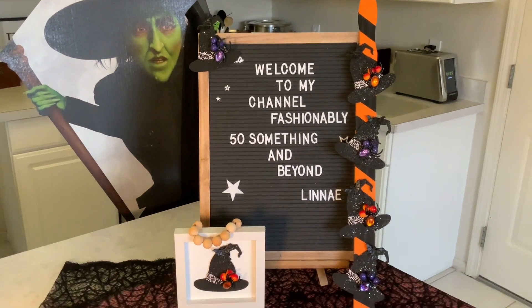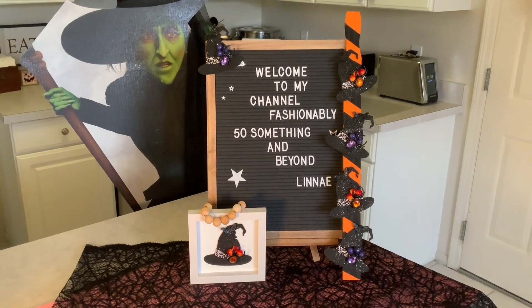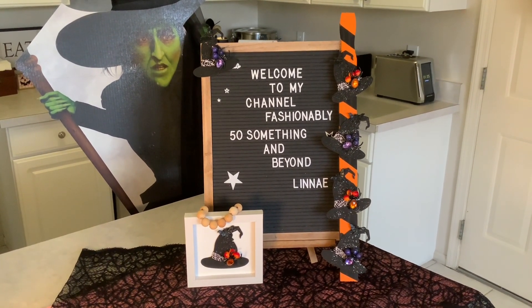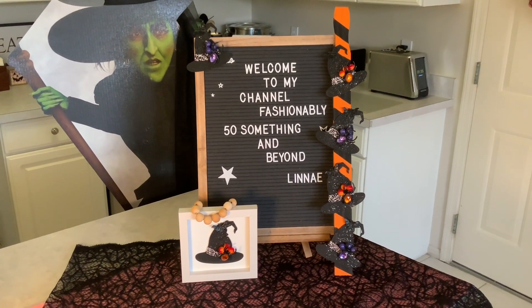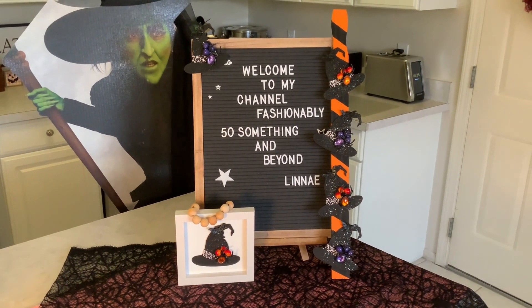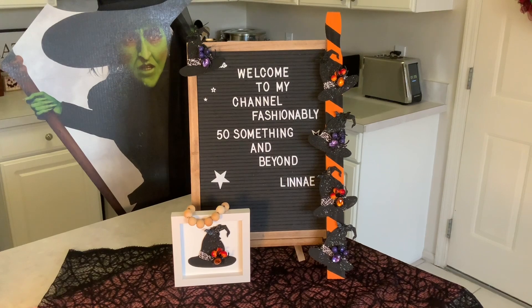So here are my Dollar Tree DIYs for today. I would like to thank Kelly of Kelly Santi Designs and Tony of Create-A-Chica Halls and Crafts for hosting this awesome collaboration. Thank you for joining me today in this video. Please check out all the other channels in my description box to see what they made out of Dollar Tree products. Thank you so much for joining me, everyone. Have a wonderful rest of the day. Bye!